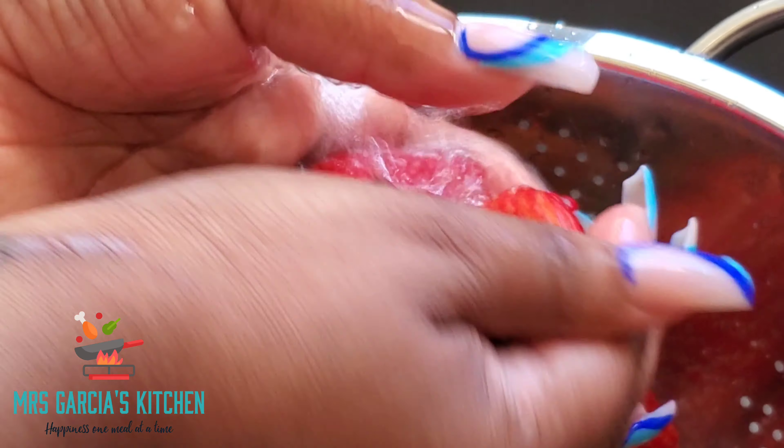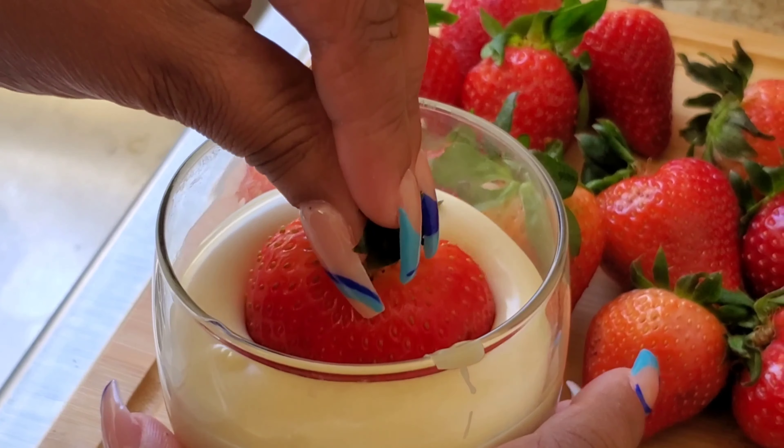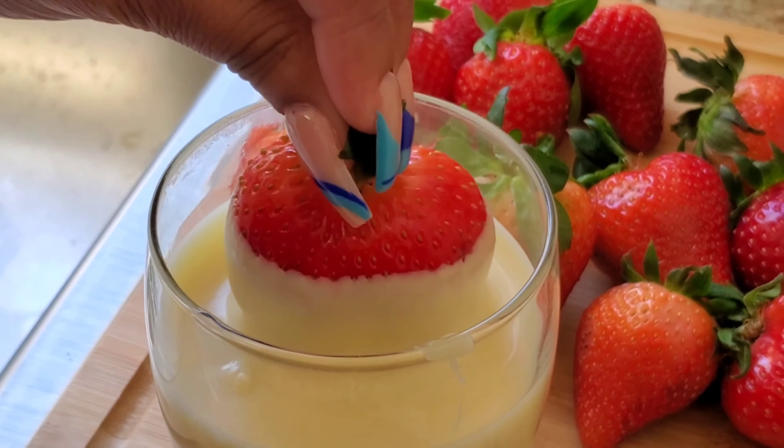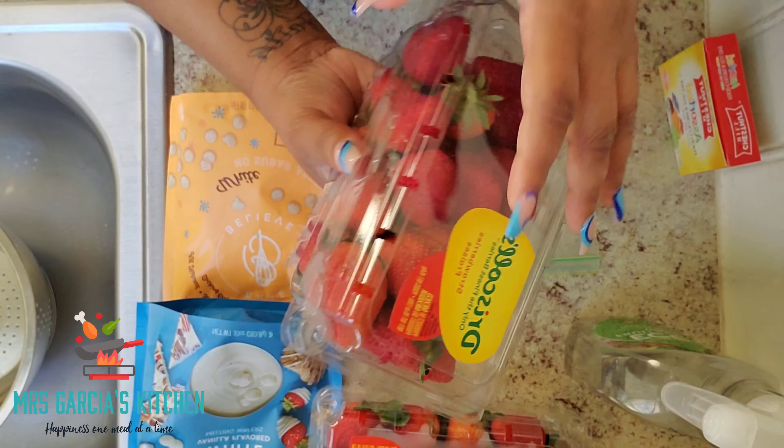Today I'm going to show you guys how I make my chocolate covered strawberries. These are great for Valentine's Day, date night, birthday parties, or any celebration you have coming up. I'm going to show you everything I put inside — let's get started.